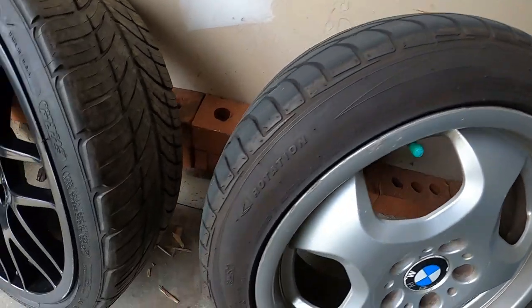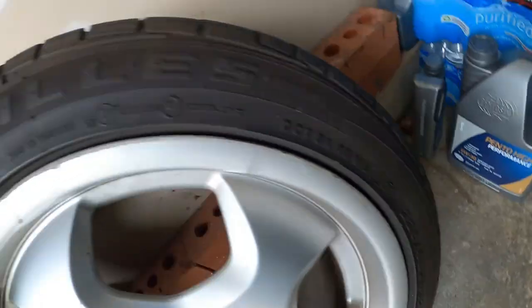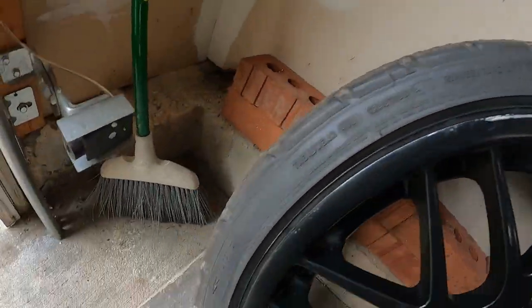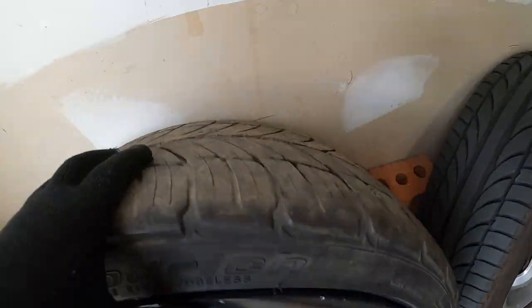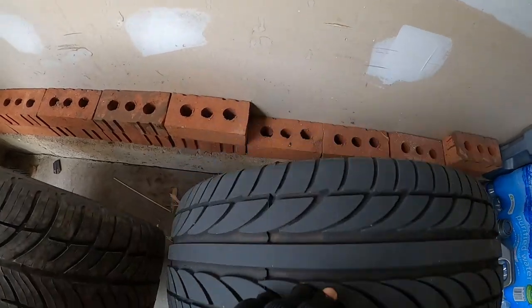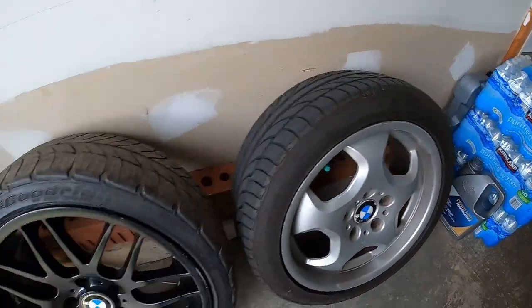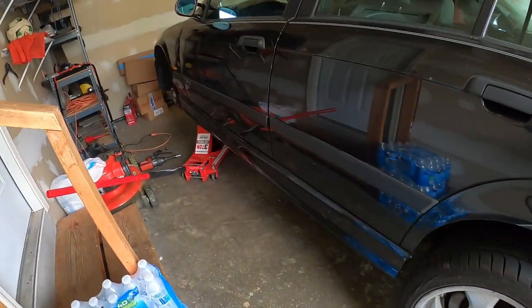These are the fronts, and you can see they're pretty much the same size — the current one is 225/45/17 but this new one is 225/40/18. The tire tread is a little different compared to the old one, as you can see.